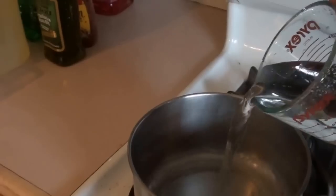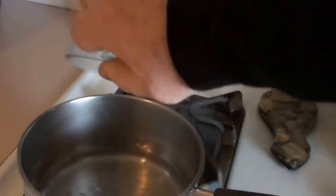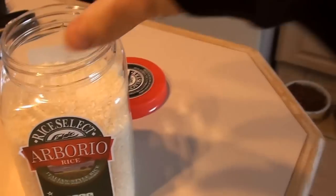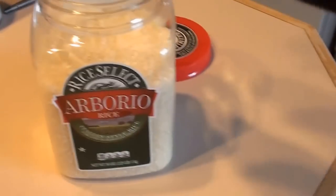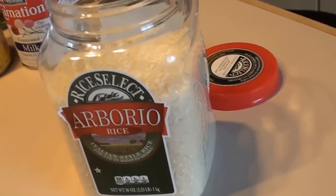Okay, it's time to make the rice pie for Easter. First thing we're going to do, I got a cup of water and add it into that nice pan on high. I'm going to use the Arborio rice because that's a nice Italian-style rice, especially for an Italian rice pie.